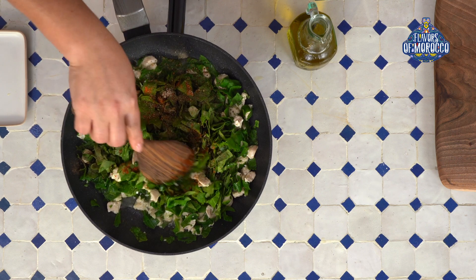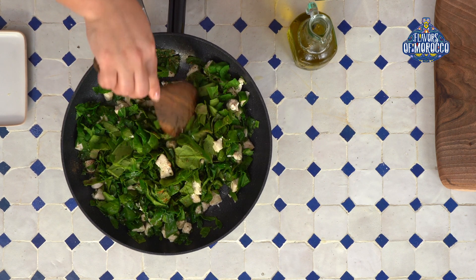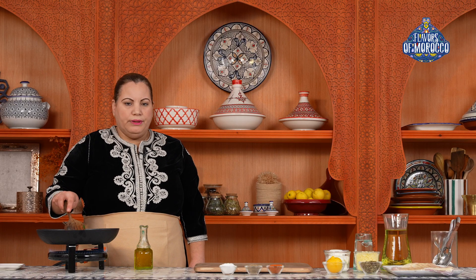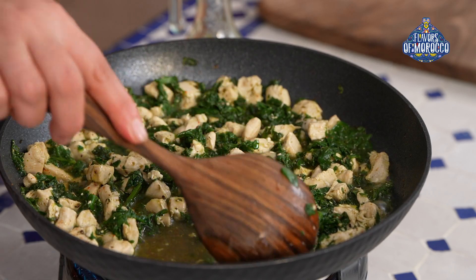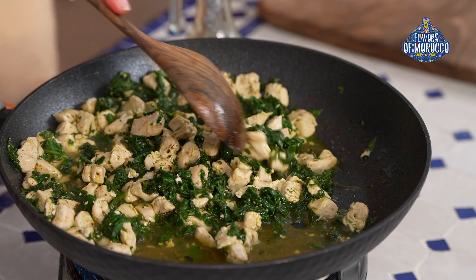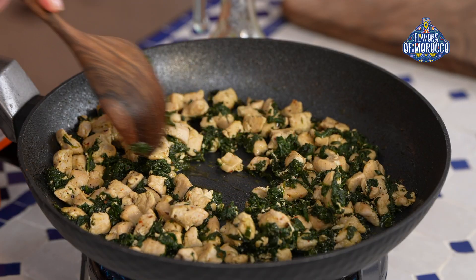Now that you have seasoned the filling mixture, stir to combine. As you can see, the spinach has shrunk after it cooks and it also released a lot of water. We know the filling is cooked when all the water evaporates. The filling has cooked through and all liquid has evaporated.